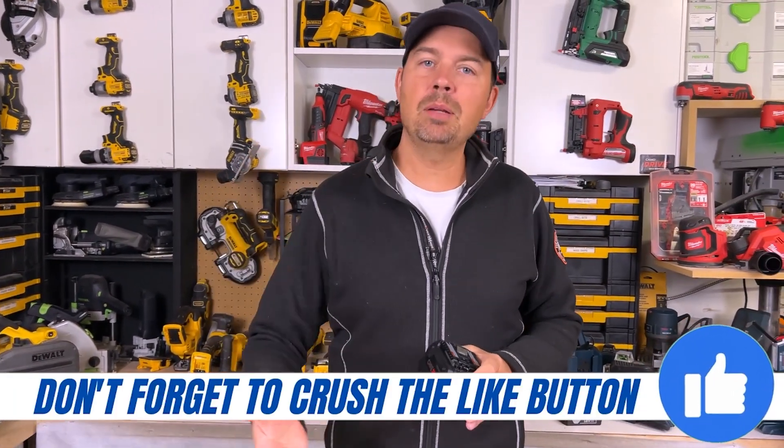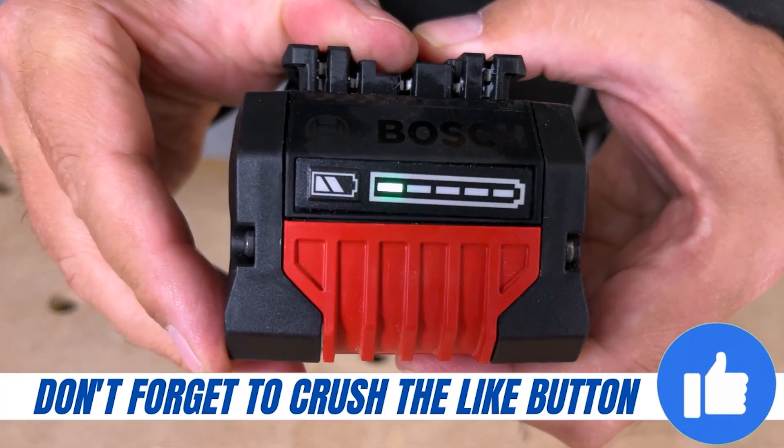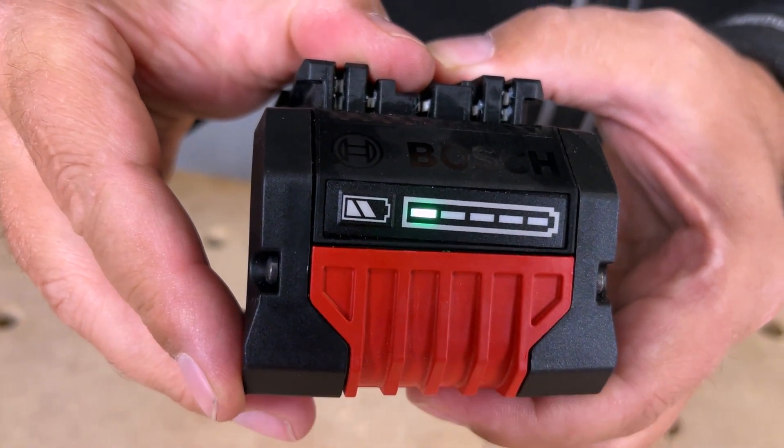If you've got big lag bolts to put in, this battery is awesome. There's a power meter on the front right here — as you can see I've been using it and we've only got one bar left.